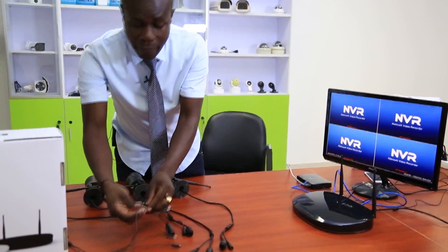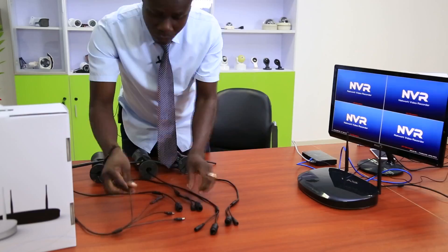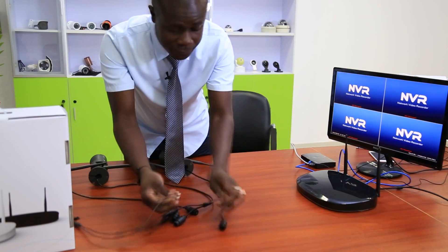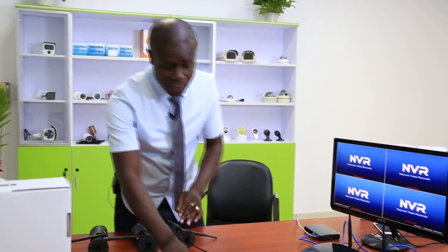Now we've done all the connections. You connect the cameras — one, two, three, four. I'm done doing all four connections and I'm waiting for them to display.